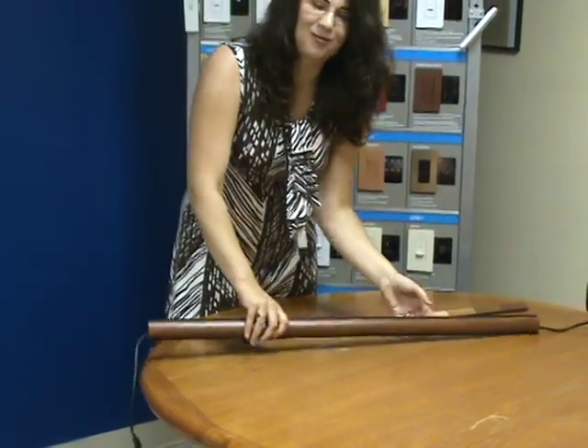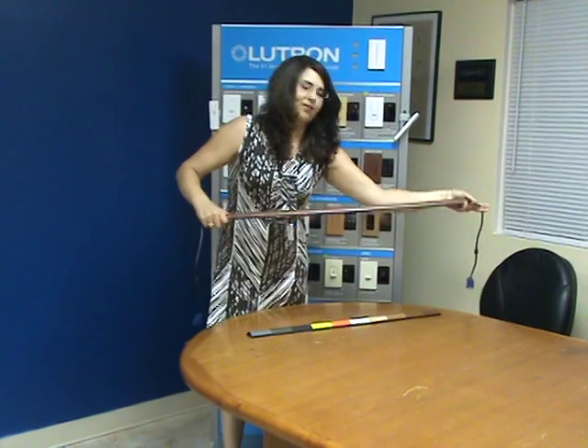It snaps on there really well. It's not going to come off. And we're going to lay this down on the floor.